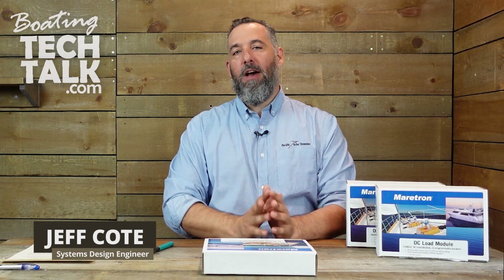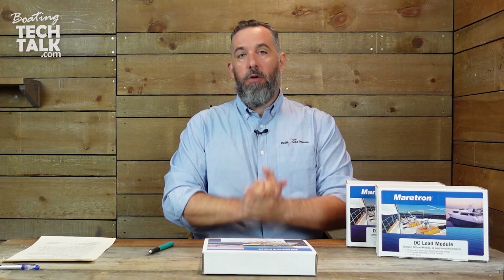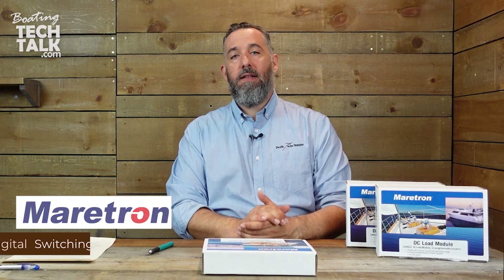Hi, Jeff Cote here with Boating Tech Talk, and we've got another box opening. What we're doing is a series on Maritron's digital switching.